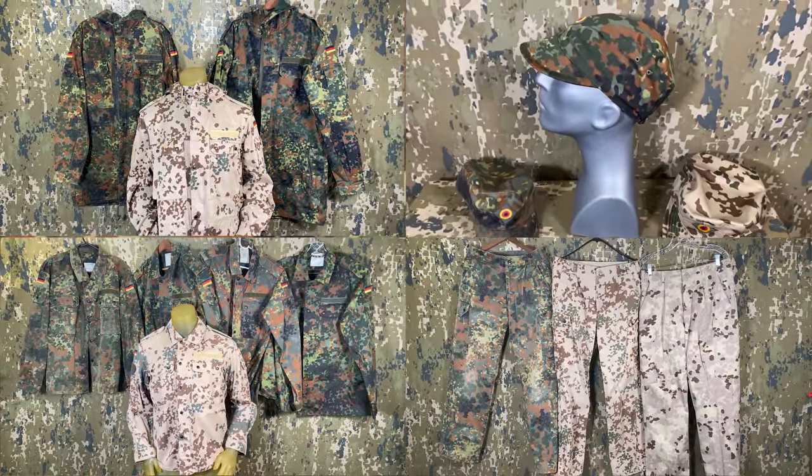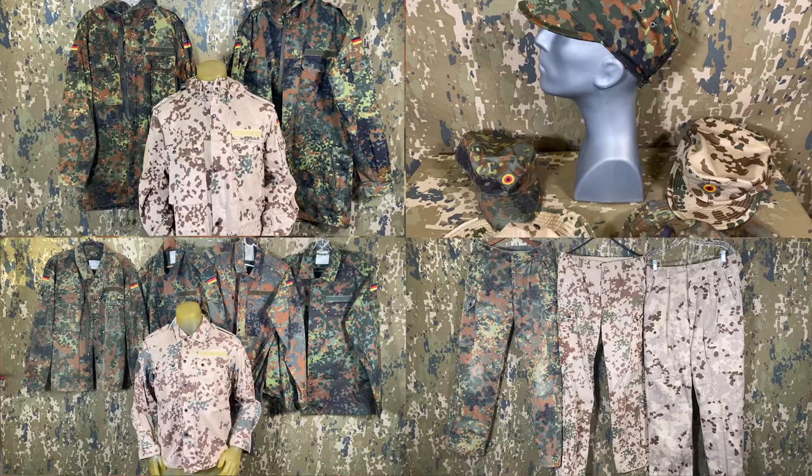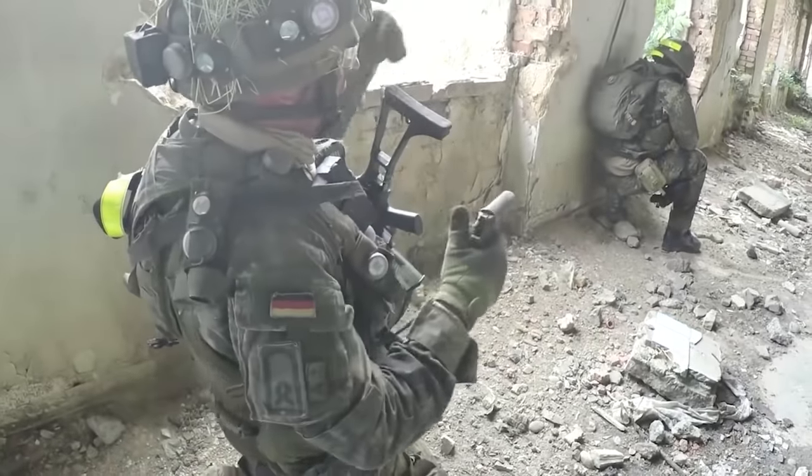In this video we're going to be looking at some more common German Flectarn pieces, along with a few commercial copies and pieces as well, and what to look out for with them. Finally, we'll dive in a bit about why they're slowly but surely becoming harder to find on the surplus and collector's markets.